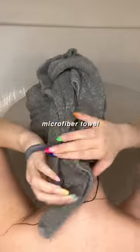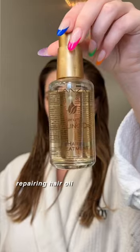Now going in with conditioner, leaving that in for about three minutes, then rinsing thoroughly. Using a microfiber hair towel of course, then going in with hair milk from the ends up, being so so gentle.